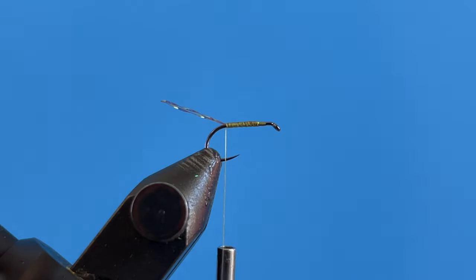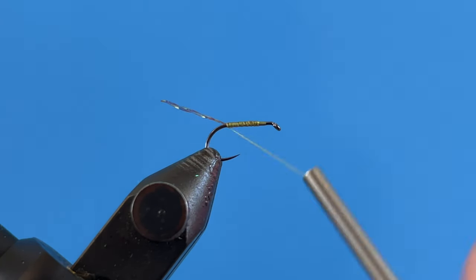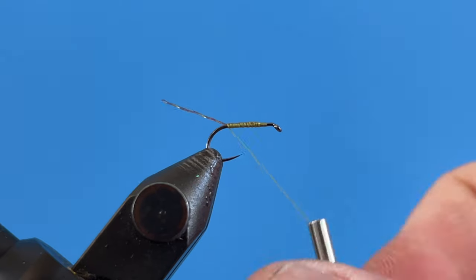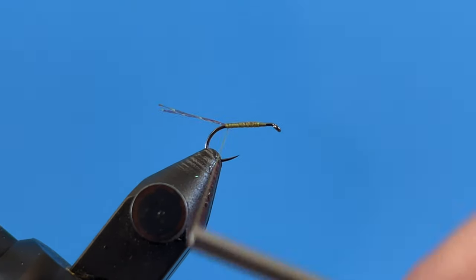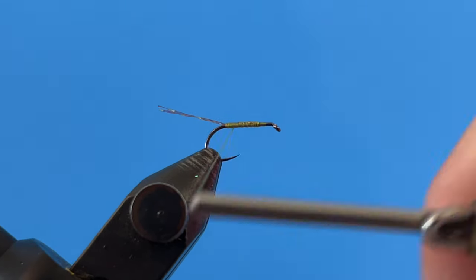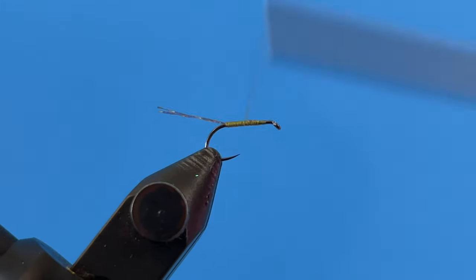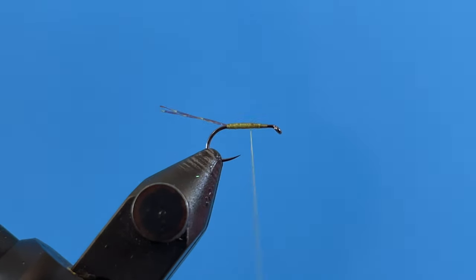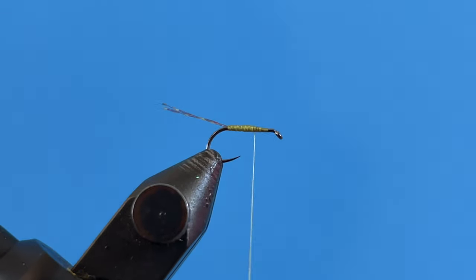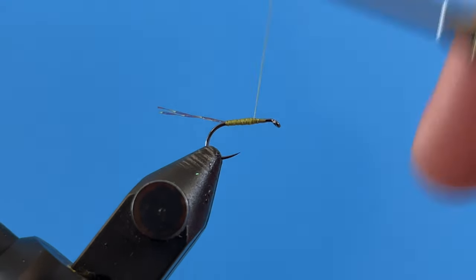Now we're going to spin our bobbin counterclockwise to unwind the thread a little bit so it's flat, and we can create a smooth body. We're going to kind of create a body here — add thread, taper it a little bit, doesn't have to be perfect. Bring it forward just like that.